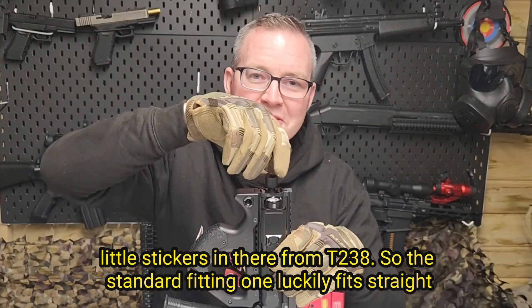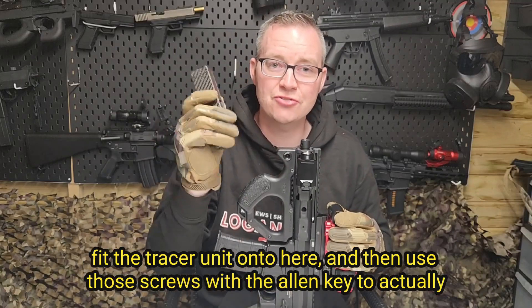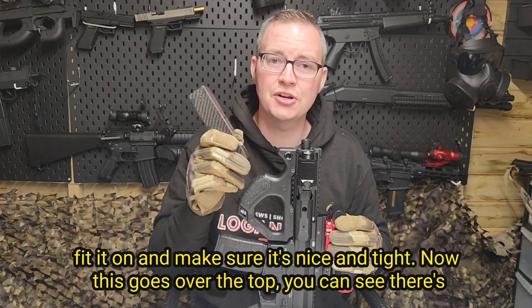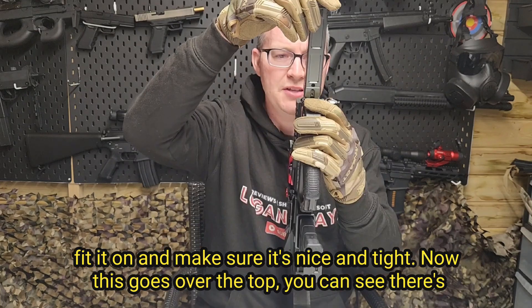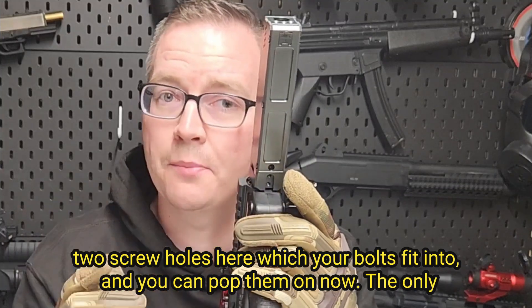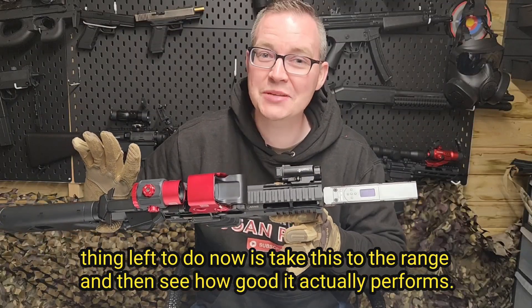So the standard fitting luckily fits straight onto my muzzle here, which is great. That's on nice and tight, so I'm guessing I just fit the Tracer unit onto here and then use the screws with the Allen key to fit it on and make sure it's nice and tight. This goes over the top — you can see there's two screw holes here which your bolts fit into. The only thing left to do now is take this to the range and see how good it actually performs.